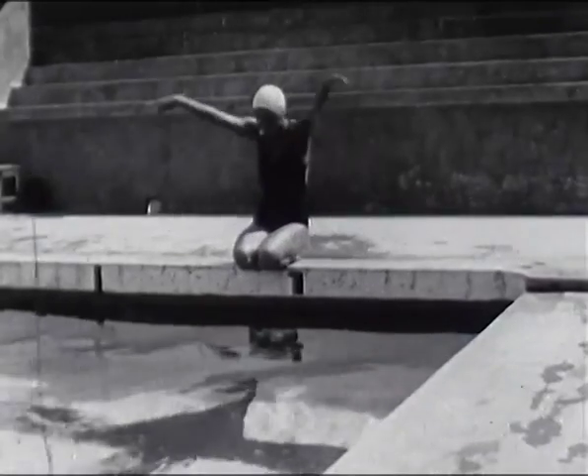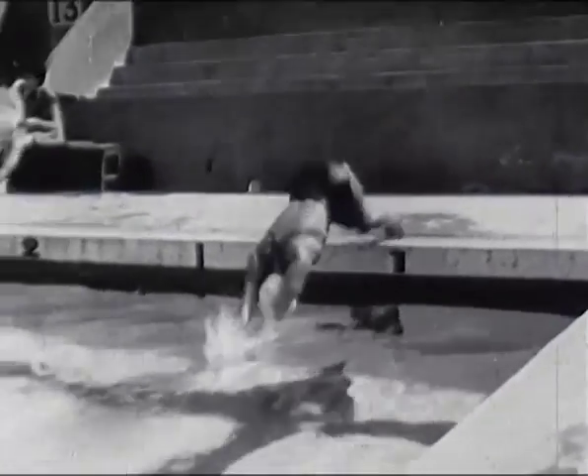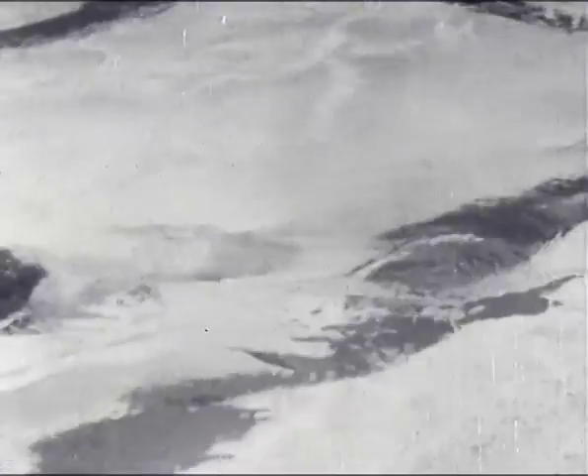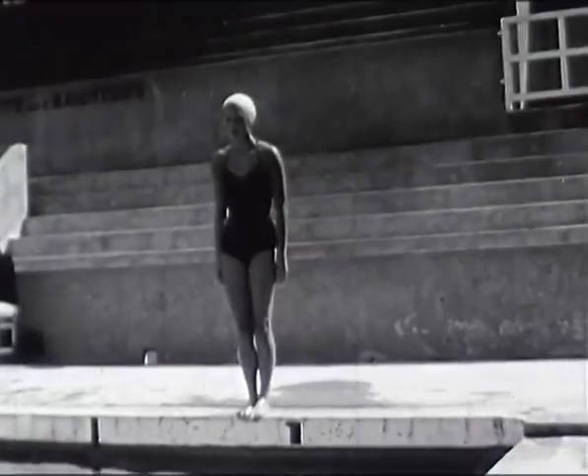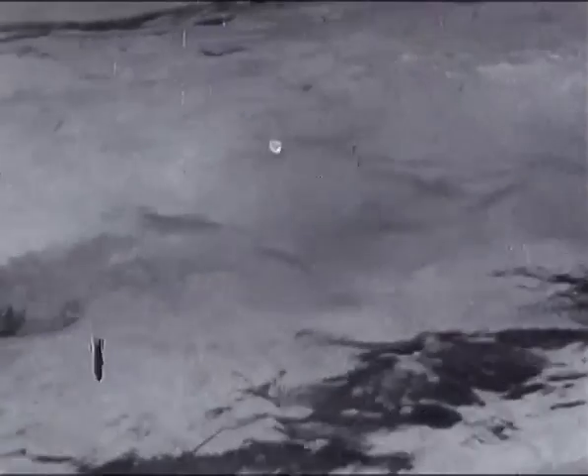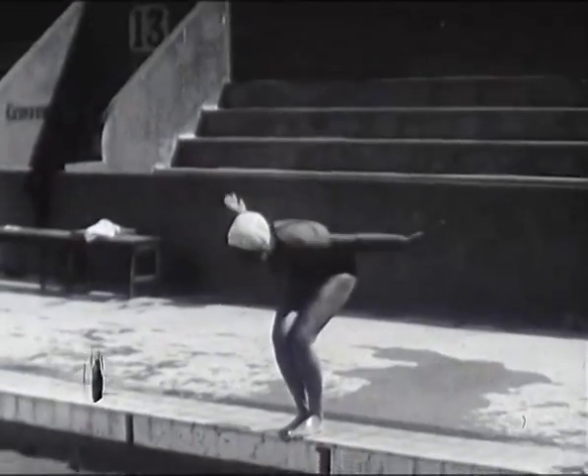Le premier style généralement enseigné est la brasse qui se nage en quatre temps. Premier : bras au-dessus de la tête. Puis, debout, jambes jointes et fléchies. Penchez largement le corps vers l'eau avant de pousser sur les pieds. Répétez ces deux exercices 50 fois et vous serez prêt pour un parfait plongeon jambes tendues.